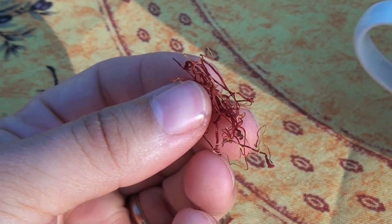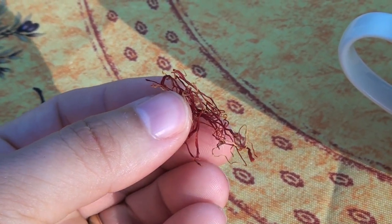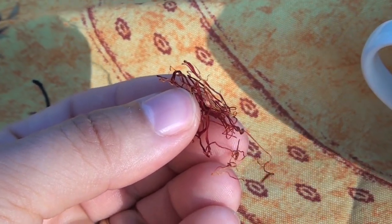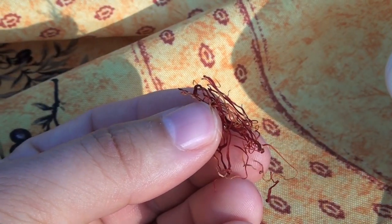Hello everyone, this is real saffron — Spanish saffron. Some people call it stigmas; a lot of people refer to it as stigmas. So I just wanted to show this to you — it's real saffron.